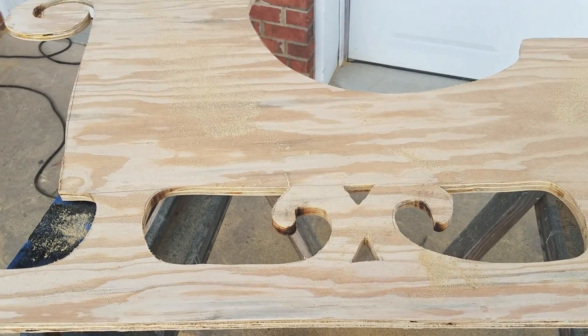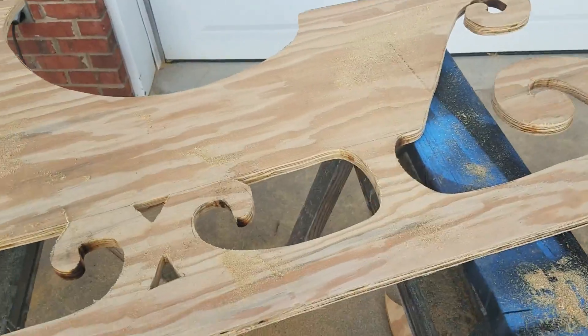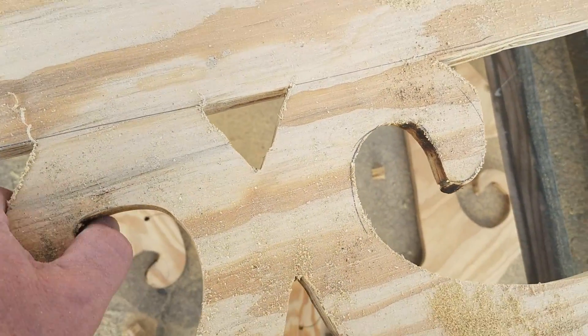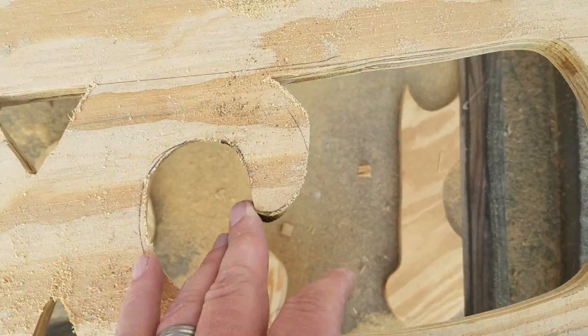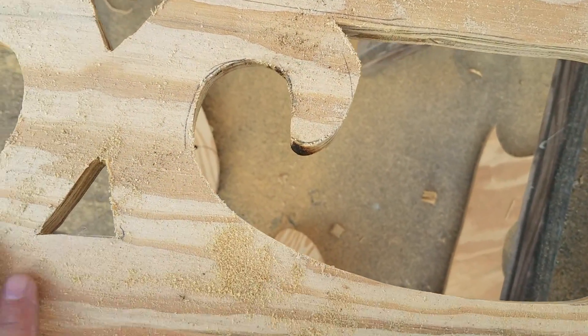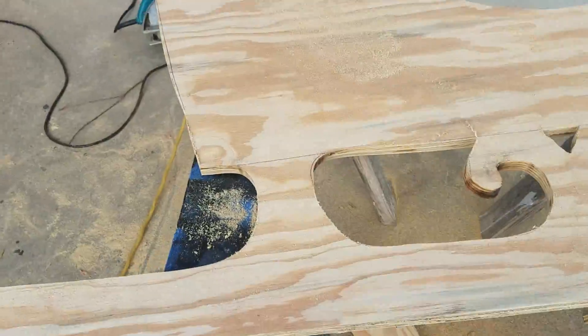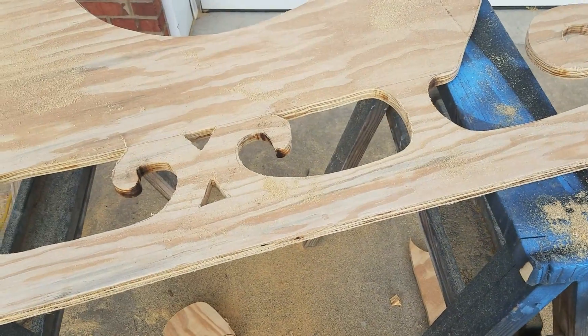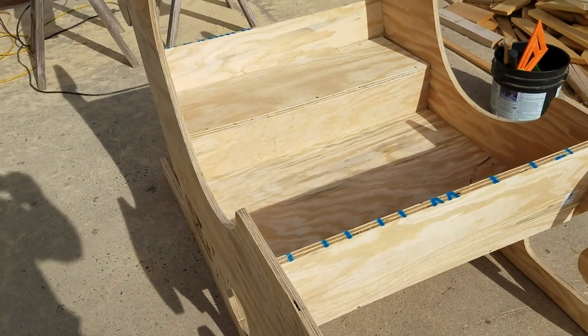There's the first side. I messed up a little bit right here — it was supposed to be a little more pointed — but I just made the other side to match. You know, I'm not going to be looking at this thing from a microscope. Sitting out in the yard you'll never know the difference. All right, here is the finished sleigh.